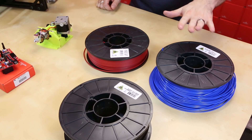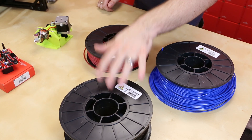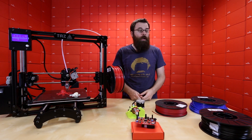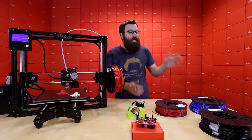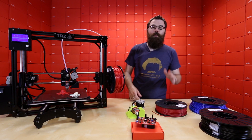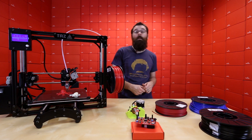ABS might be a little bit trickier to print than something like PLA. PLA is a biodegradable plant-based material, so it's a little bit more eco-friendly. It is a little bit easier to print than ABS, but also doesn't have the durability or the heat resistance that ABS has.